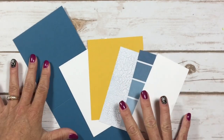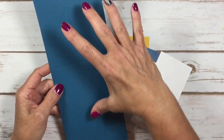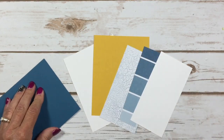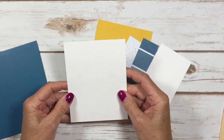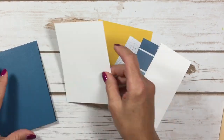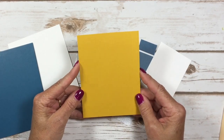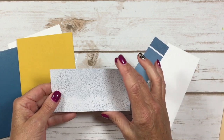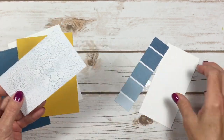I'm going to start out here with our cardstock layers. I've got a card base of Dapper Denim and this is four and a quarter by eleven, scored at five and a half — I'll give it a good burnish. I've got a layer at four by five and a quarter for the inside of our card, and then I've got a layer of Crushed Curry that's also four by five and a quarter.